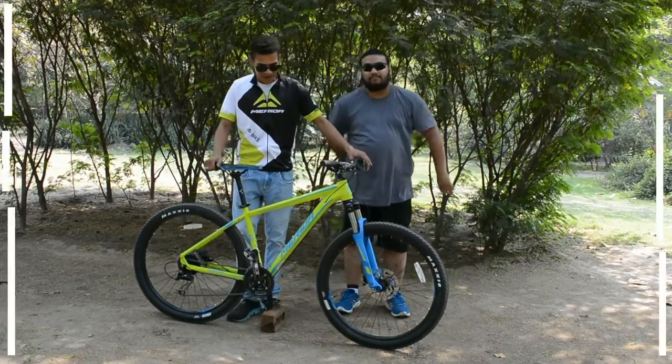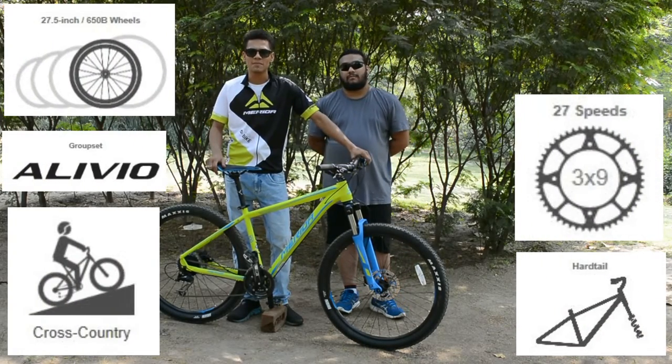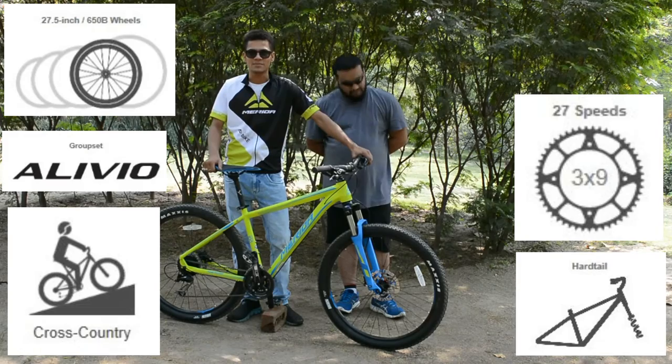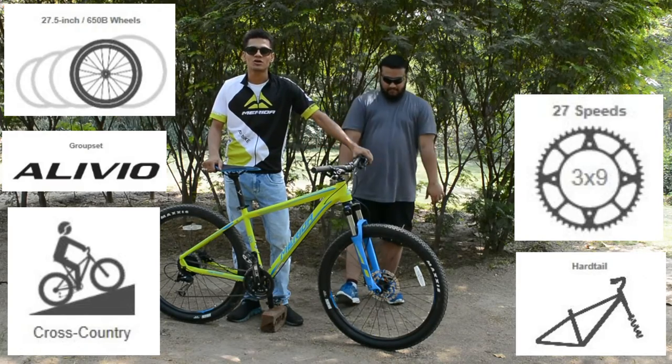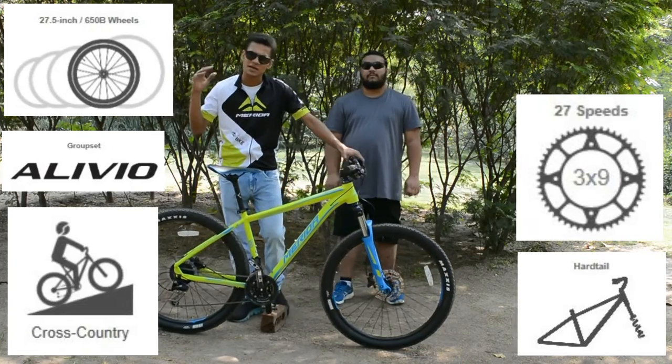To sum it all up, we have the entry-level cross-country mountain hardtail from Merida — the Big 700. For people who love to roll down the mountains, enjoy the downhill, and take on the climbs, this bike delivers exceptional value.